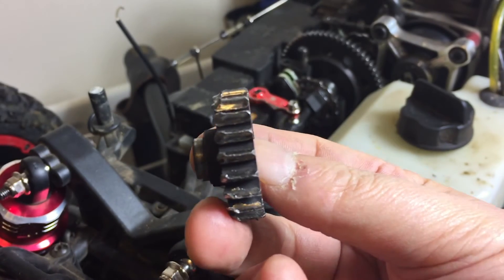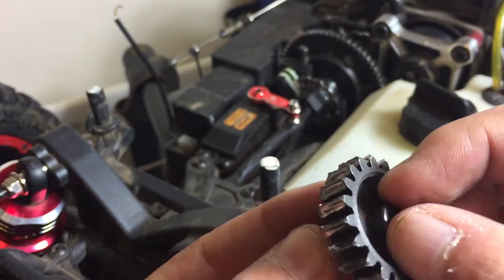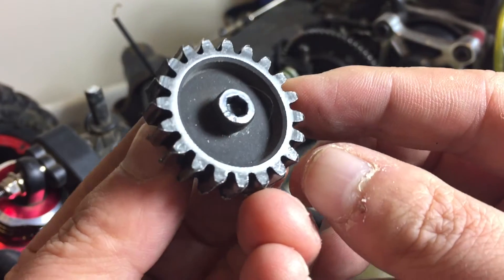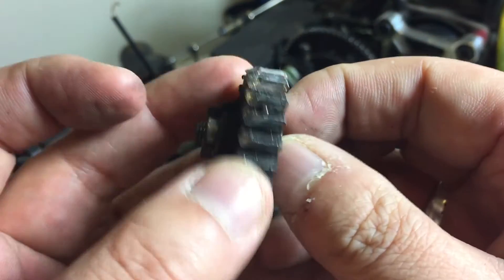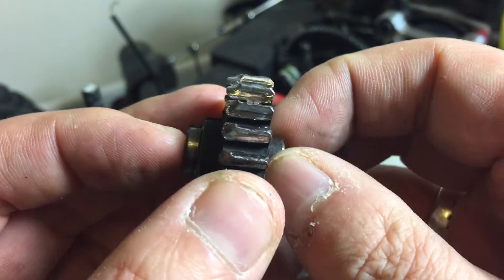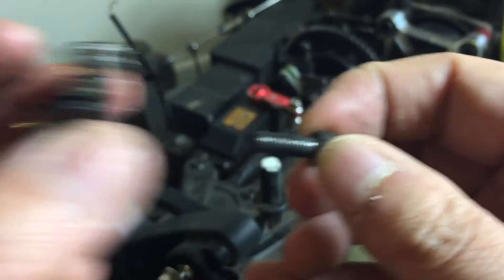Now I know what happened — the pin came loose. This little bugger popped out, and that caused a misalignment: wobble, wobble, jiggle, jiggle, shuffle, shuffle — and then there you go, that's what happens.